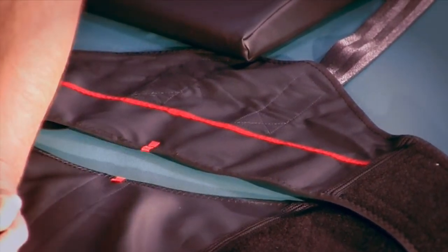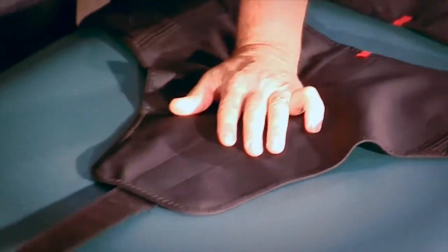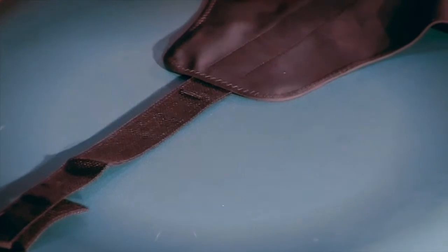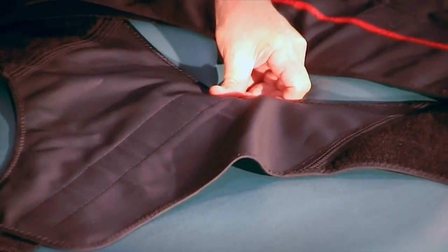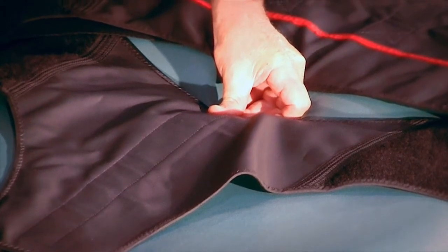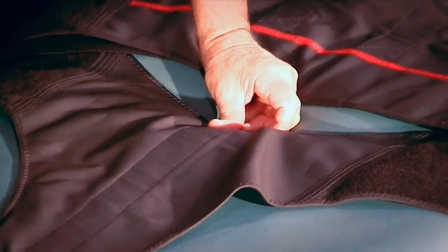We're able to adjust this length of the hook, where the hook goes in, and that puts this right here. That is really a one-time adjustment, but this will fit any traction table. We haven't found a traction table it won't fit yet, so it doesn't matter who your manufacturer is — we put a better belt on.